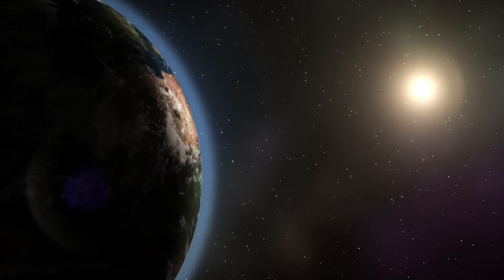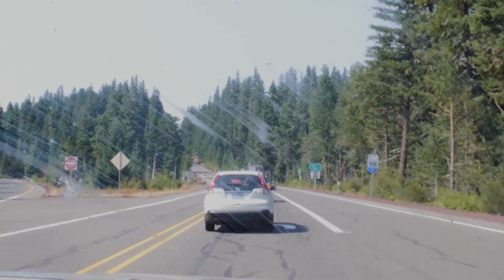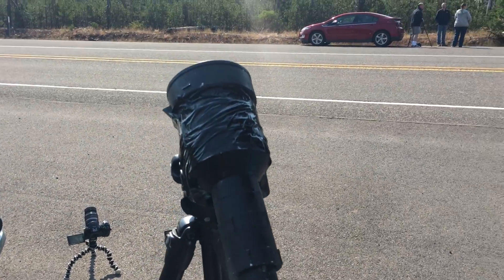But earlier this week was a rare astronomical event that I've been making plans to see for the past four years — a total solar eclipse. I figured this would be a great time to bring my coffee scope along and try it out where I was headed in central Oregon.